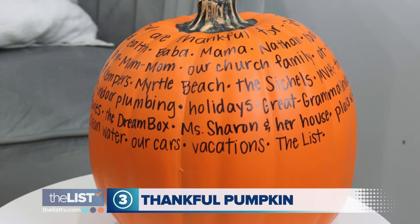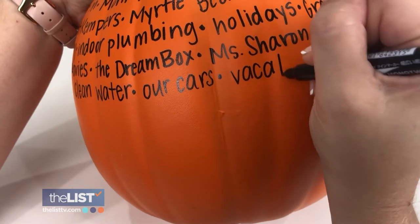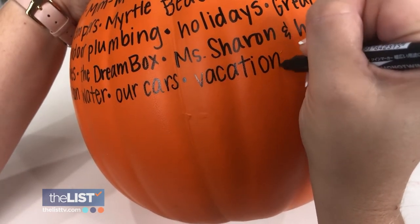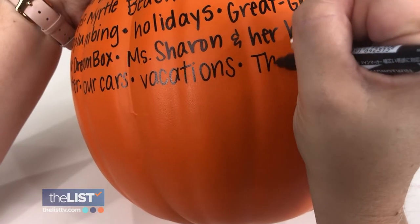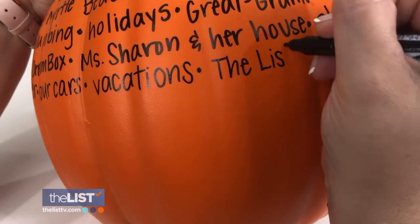Finally, for the whole fam, a thankful pumpkin. The idea behind the thankful pumpkin is to help your family focus on gratitude during the fall season. All you got to do is brainstorm things that you and your family are grateful for, then use a permanent marker or a paint pen to write them anywhere on the pumpkin. Amy says do it all in one sitting or leave it out throughout the season and keep adding to it.